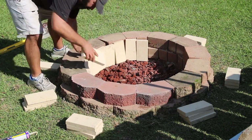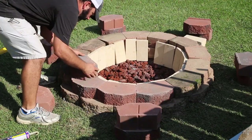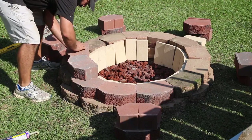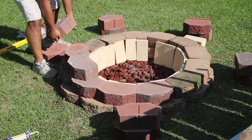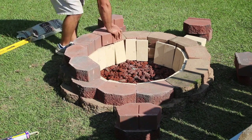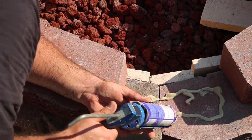Now I can line up the fire brick. The top of the fire brick is going to line up even with the second row of blocks — actually it's going to sit just slightly below it, because the third row of blocks has a lip that will sit over the edge on top of the fire brick. You can see where the lava rock comes in handy to support the fire brick.